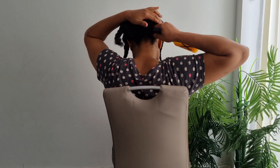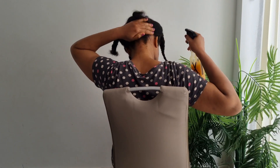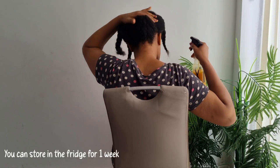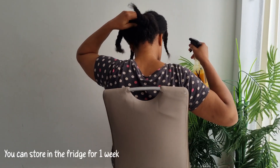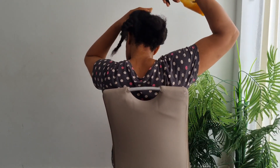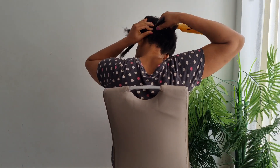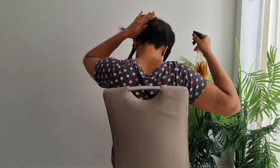Spread this hairspray on clean, washed hair. Massage the hair properly so that it can touch your scalp and every part of your hair. This hairspray will help to moisturize, stop split ends, and increase circulation to the scalp.